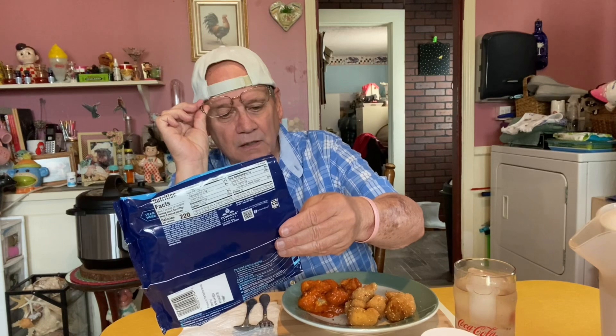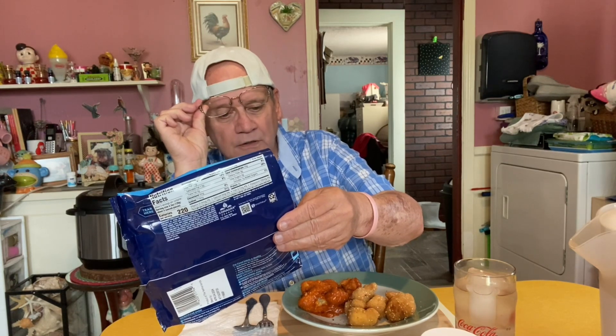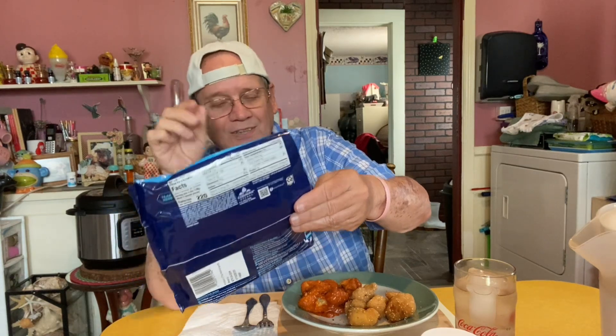Lightly breaded cauliflower florets — florets, whatever that is — with a buffalo style sauce.